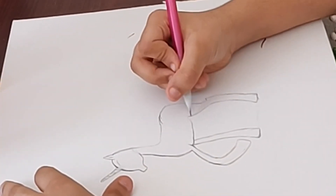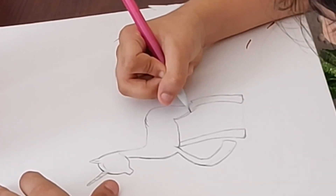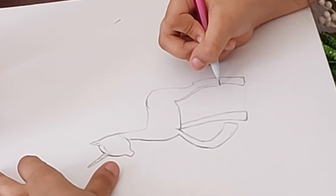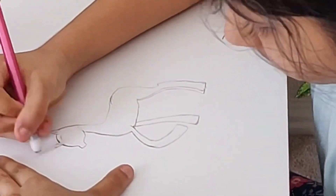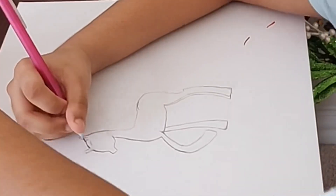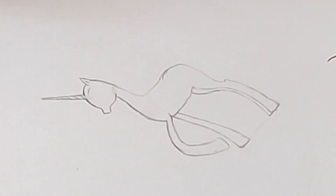Behind it she would have a hind leg, so make the same exact shape — like copy that. I'd also fix the horn because it's really long.